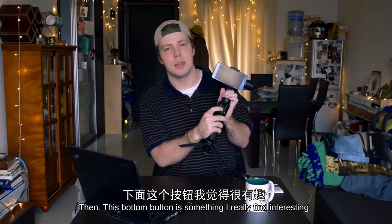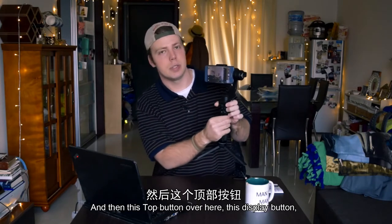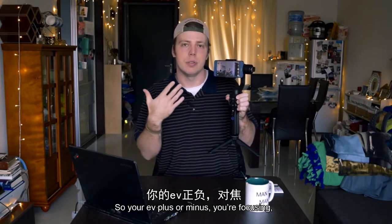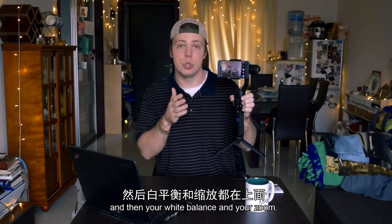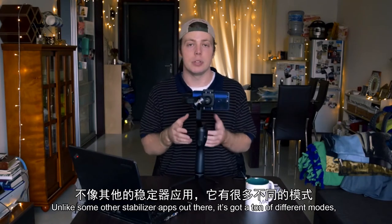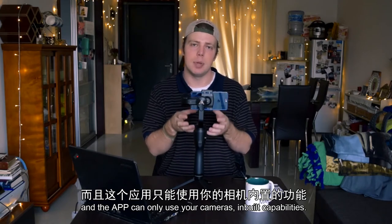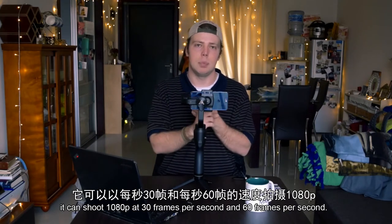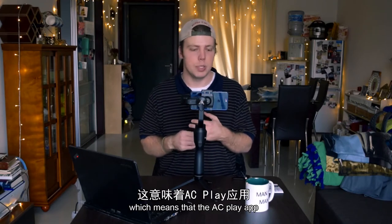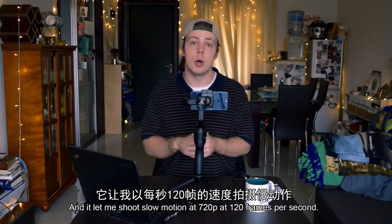This bottom button I find really interesting — hitting it turns on your phone's flashlight. The display button up top brings up all of your camera parameters: your EV plus or minus, your focusing, your white balance, and your zoom. Then there's the AC Play app, which I've found to be very usable unlike some other stabilizer apps. It's got a ton of different modes and it can only use your camera's built-in capabilities, so this phone can shoot 1080p at 30 and 60 frames per second and 720p at 120 frames per second.